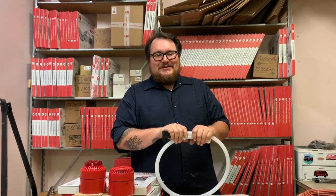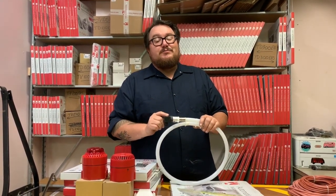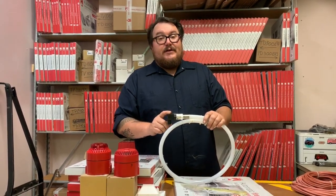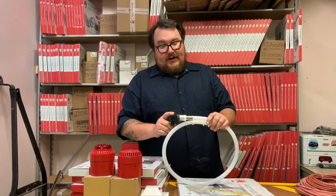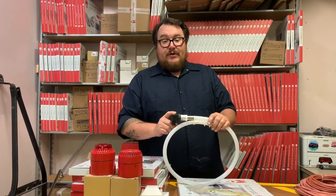Hey everybody, this is Josh with BlazeCut USA. I'm bringing you a quick video about our T-Series product with a pressure switch installed. This is the pressure switch unit on the end. It is factory installed — you cannot add it later — so keep that in mind when you're designing your project and what you need BlazeCut to do for you.